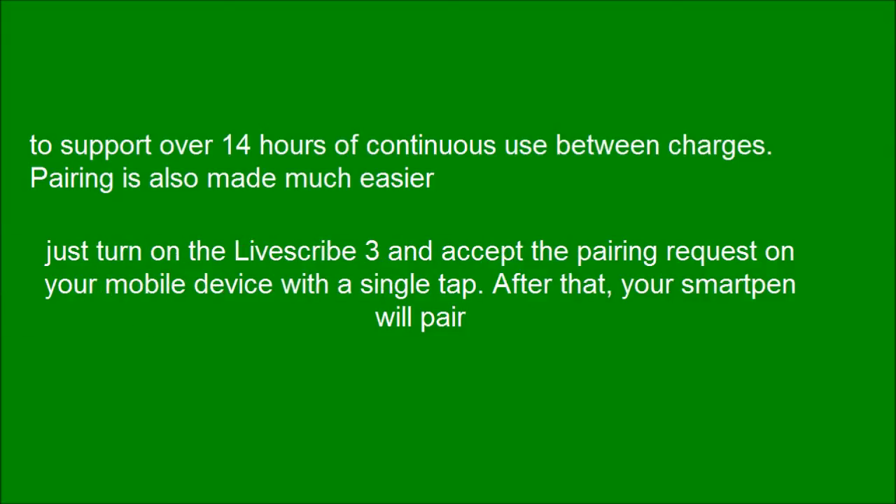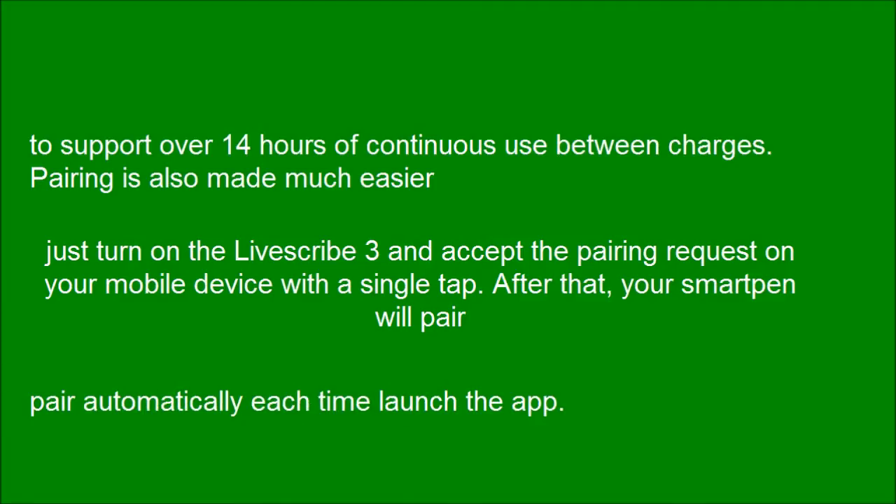Just turn on the LiveSquad 3 and accept the pairing request on your mobile device with a single tap. After that, your smart pen will pair automatically each time you launch the app.